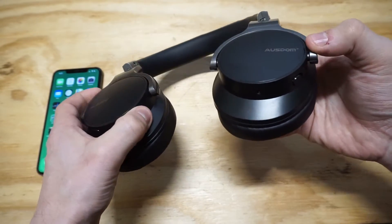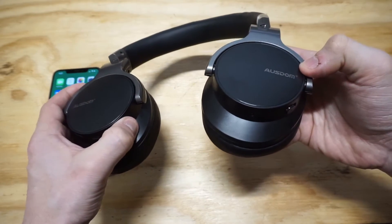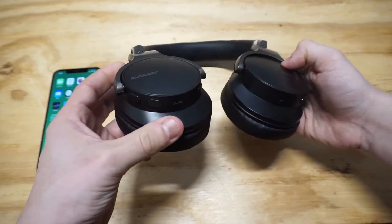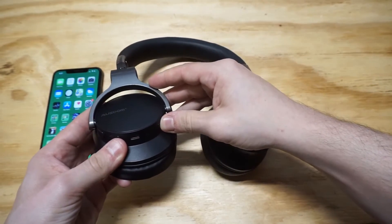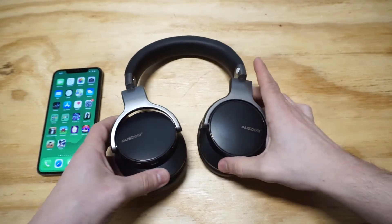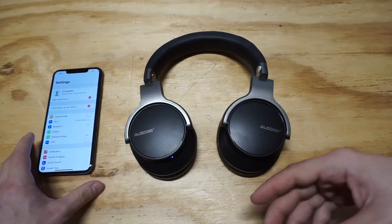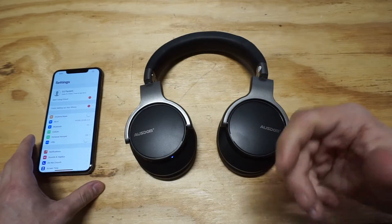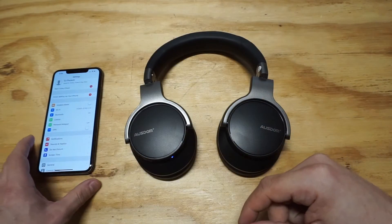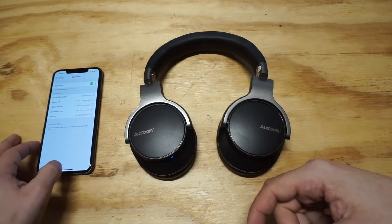Let me actually turn them on because they are not turned on right now. So let's get them going here. We are turned on now. Let me make sure that I'm connected because I'm not 100 percent sure. But I'm going to tell everybody right now — sound quality on these is really, really good. All right, we are connected.